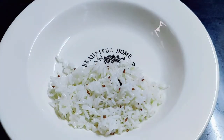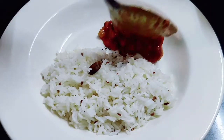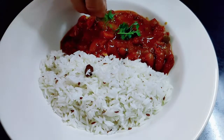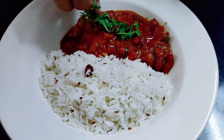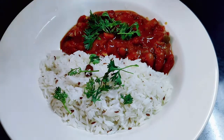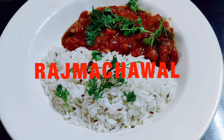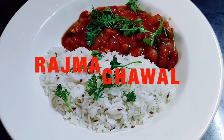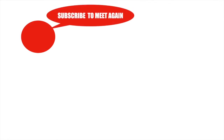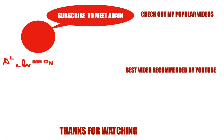Cooked rajma or kidney beans are considered to be a rich source of proteins, iron and phosphorus. And when combined with rice, it makes a complete protein diet. If you enjoy watching my videos and find them helpful, please do subscribe to my channel and hit the bell icon for new notifications. Do share them with your family and friends. Thank you for watching and see you soon in my next one.